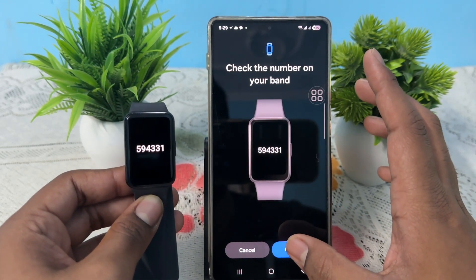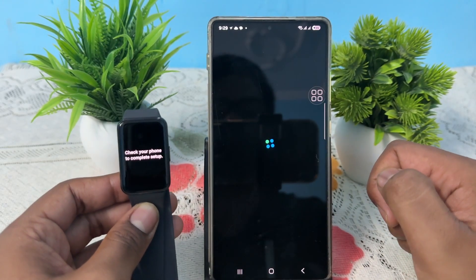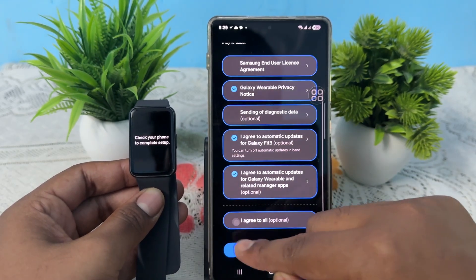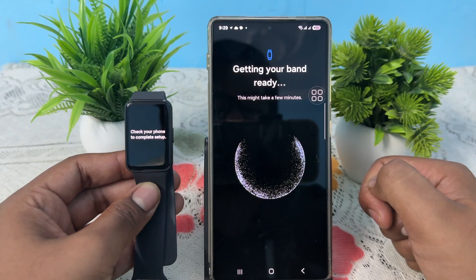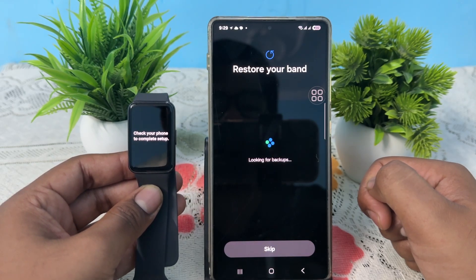Tap on your available device — Galaxy Fit 3 — and it will show a code. Confirm the code and make sure both codes are the same. After confirming, your band is connected. Wait for the process to complete and allow all the terms and conditions.